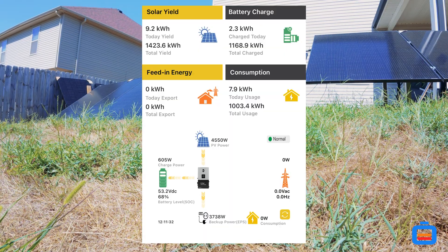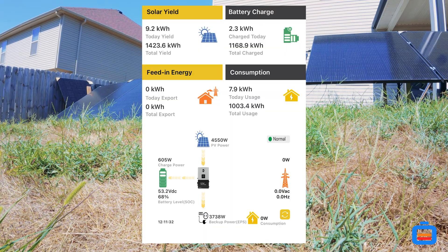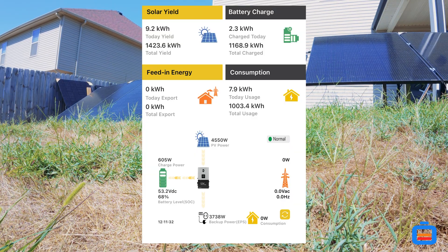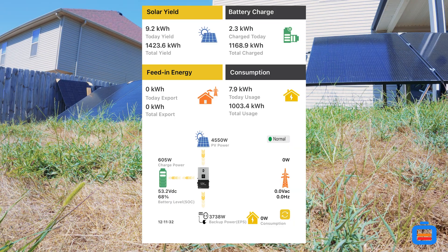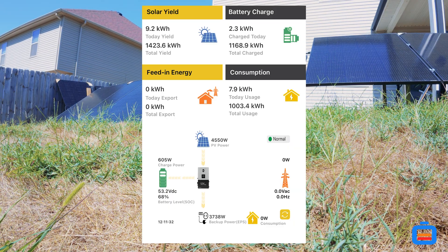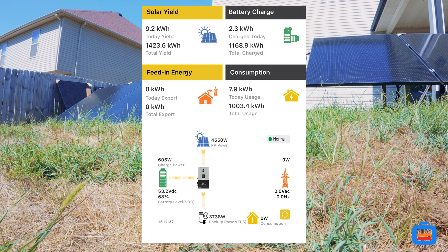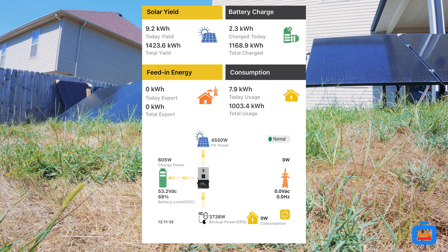Looking at the EG4 app, we are producing 4,485 watts. I'll give it a quick refresh — okay, we're at 4,550 watts, as you can see on the app here.